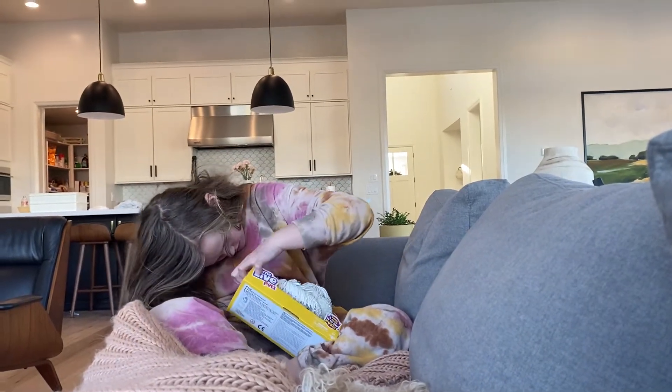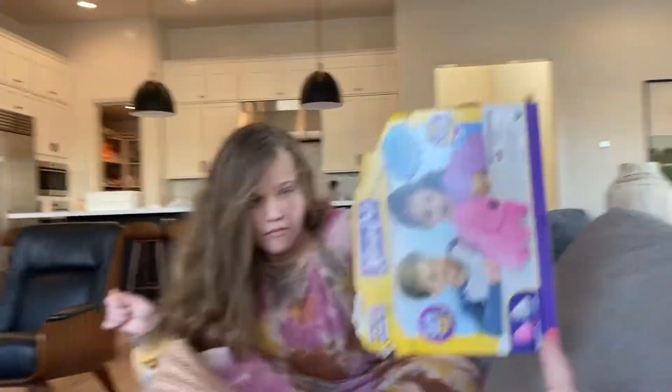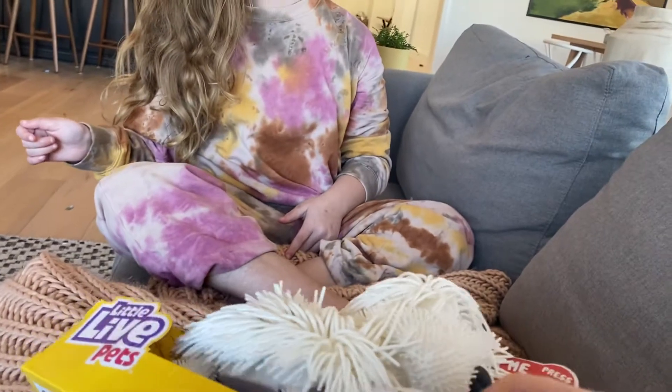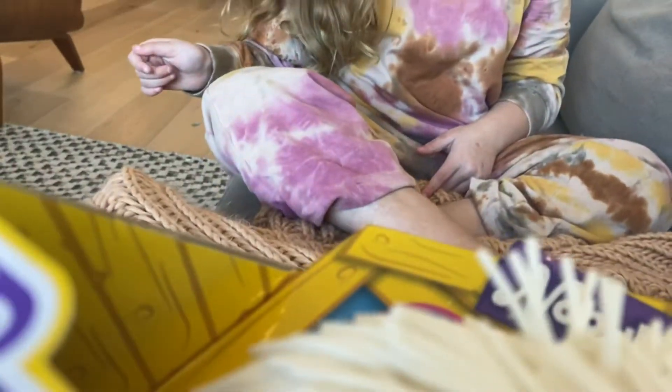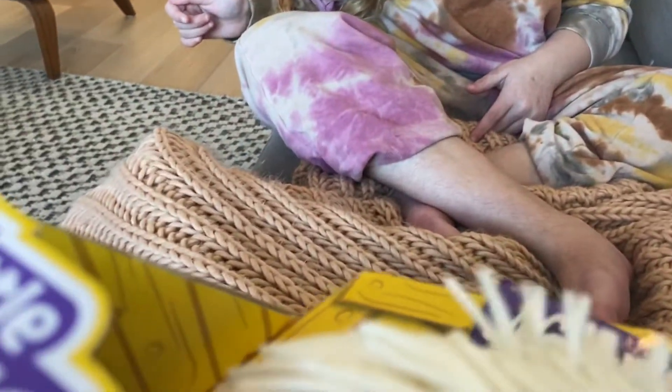I'm assuming it's taped. Here we get the tape. Let's just get the tape. And guys, I'm going to put her on one of my dogs' leashes and I'm going to send her to play.